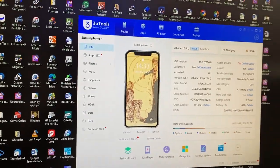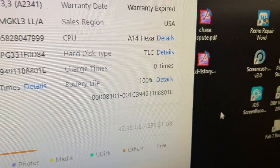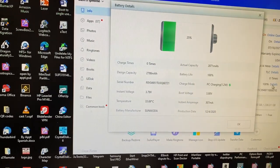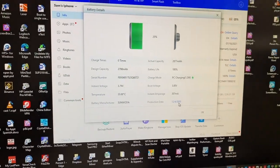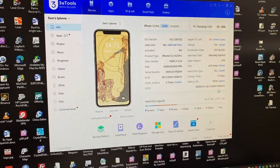When you connect your phone, it's going to bring up all kinds of info on your phone. Basically you just go right there to your battery — battery details — and you can see the battery life at 100%. You can click on it and get all the other information: how many times it's been charged, the capacity, serial numbers, production date, all that good stuff. Very easy to check your battery like this.